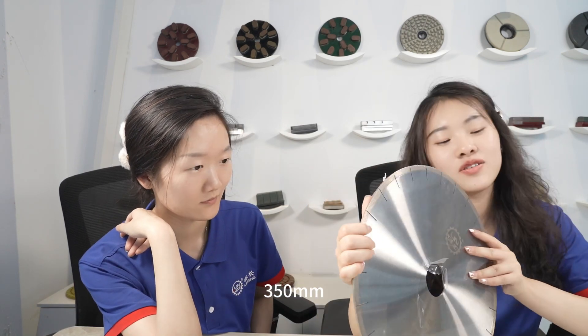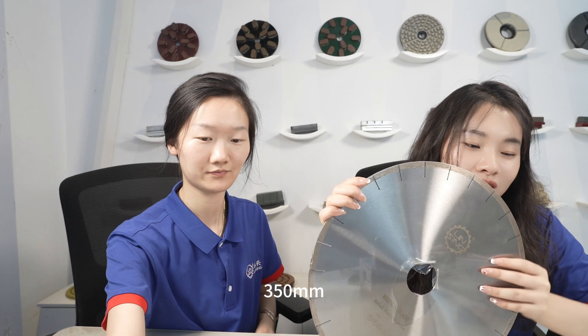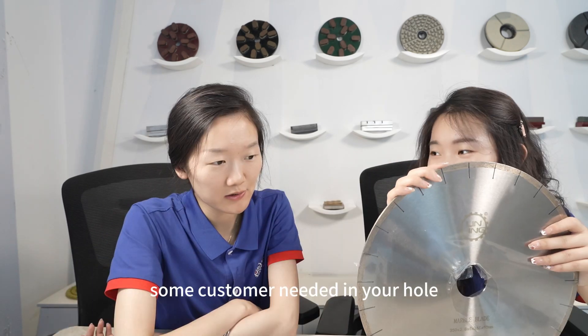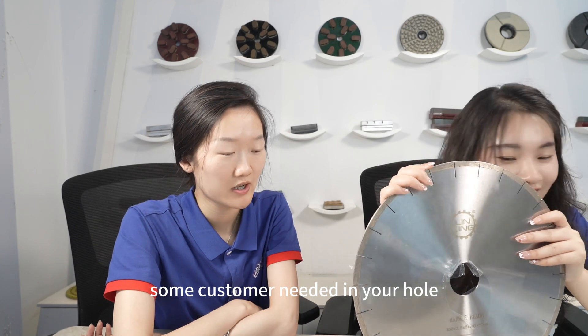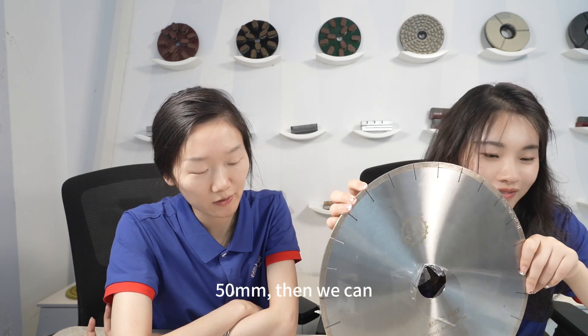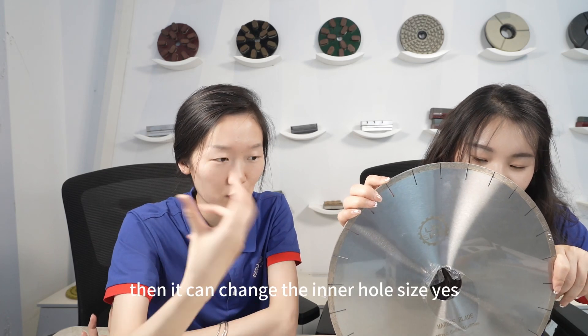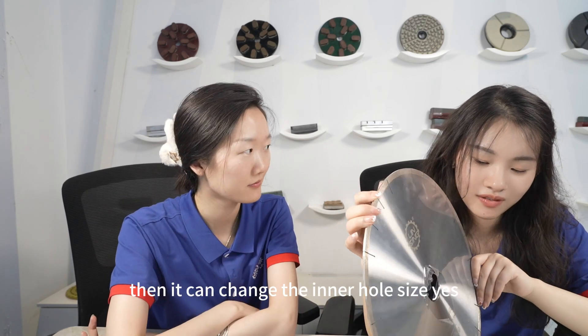The size is 350mm. You can see the inner hole size is 60mm. Some customers need a different inner hole size, so we can put a ring on it to change the inner hole size.